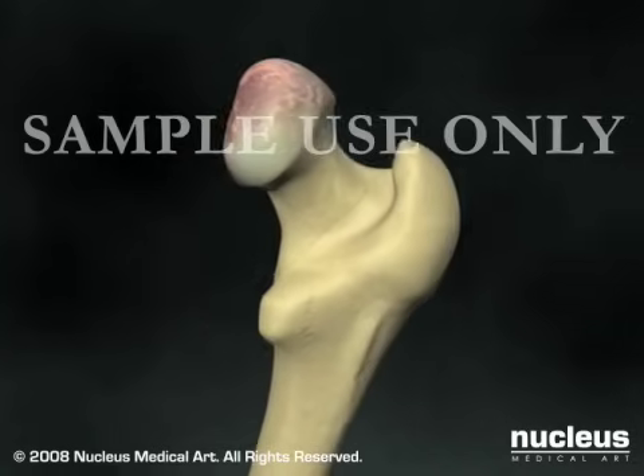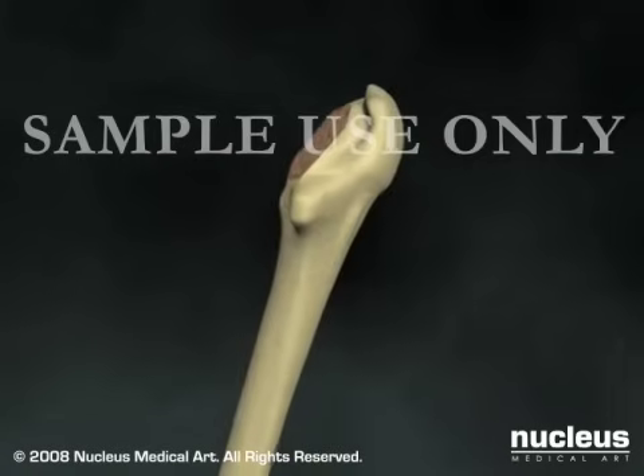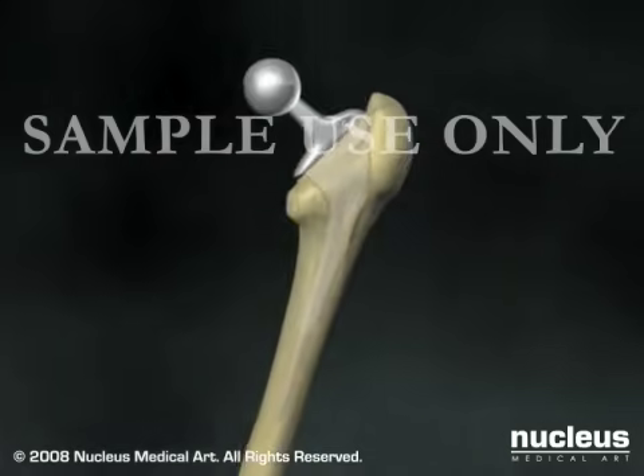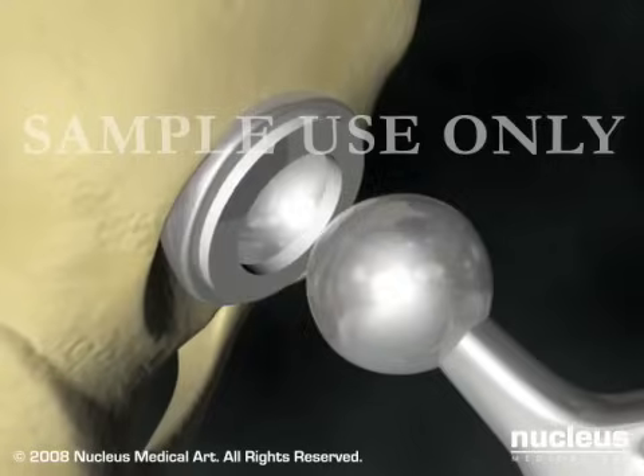Turning next to the femur, your surgeon will remove the femoral head, shape the remaining femur to fit the prosthetic stem, and secure the femoral component using cement or other techniques. Once both components are firmly in place,